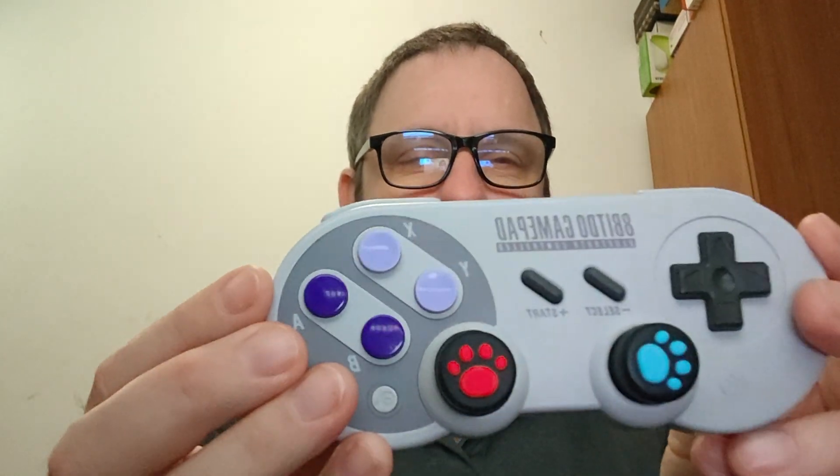It has really nice clicky buttons, analog triggers, and macro buttons on the back. When playing games on the TV I use my DualSense controller from the PlayStation 5, but any major Bluetooth controller will connect, including the SN30 Pro from 8Bitdo — a great controller.